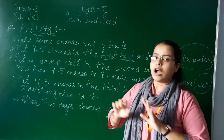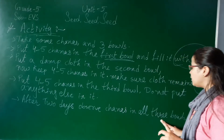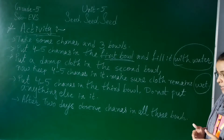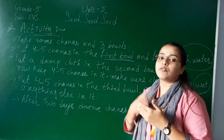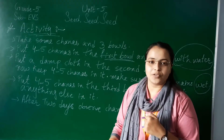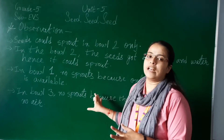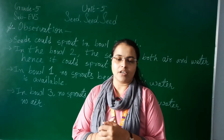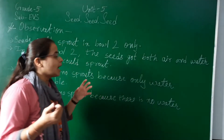Now cover all three bowls. After two days, observe the chanas in all three bowls. We have to observe the condition of the chanas in the different bowls - first bowl, second bowl, and third bowl. Let's start the observation. I want to show you the results in a table - what changes we have seen after two days.